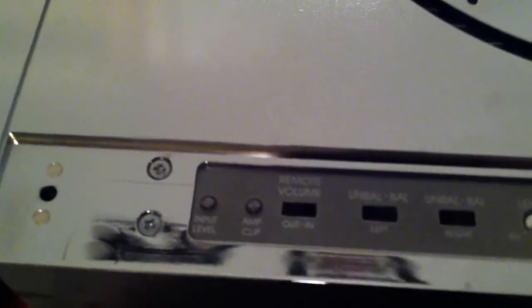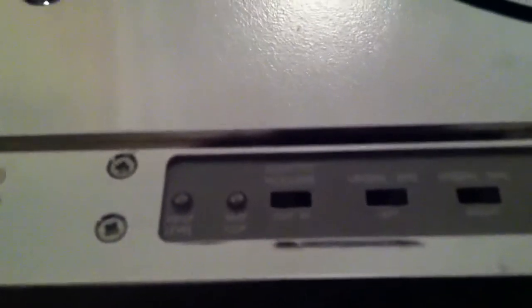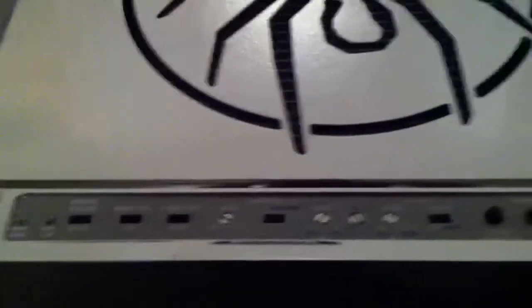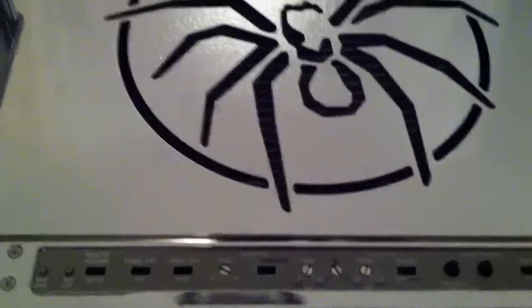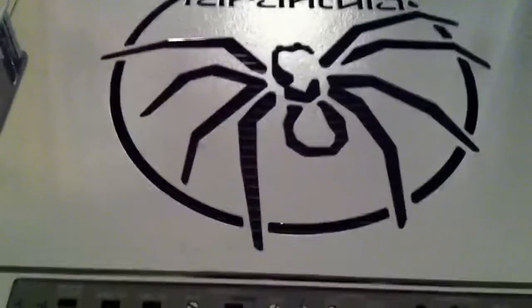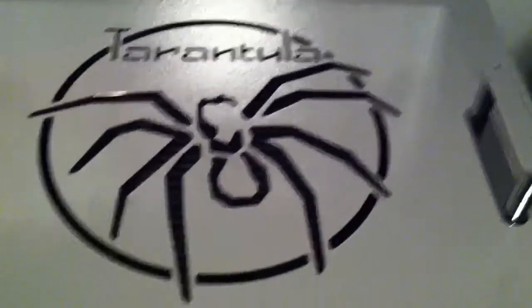It's got the nice amp clip and amp level. It's got stuff. I'm actually seeing it right there. It's a really, really nice amp. I figured I'd put it on YouTube because I've never seen a video of a Tarantula on YouTube. For you newer guys, you probably don't know what this is, but I'm sure all you old school fellas know exactly what this thing is.